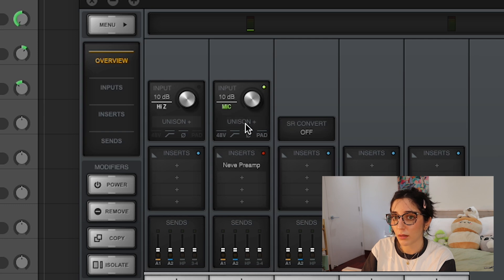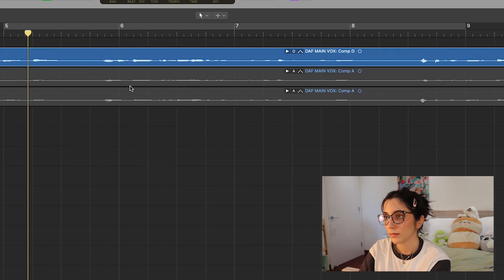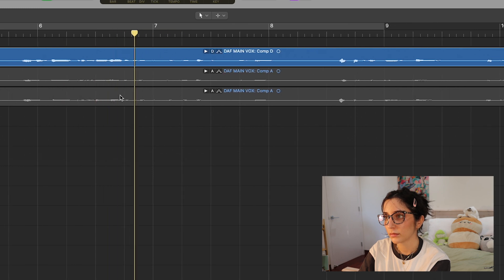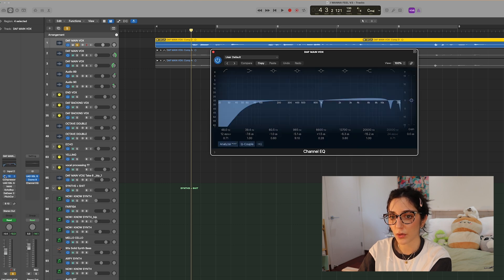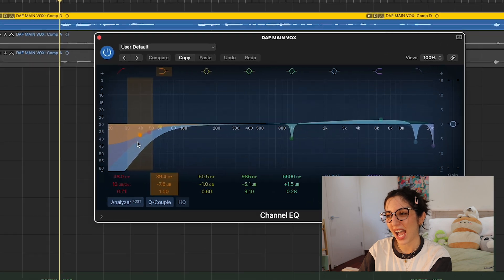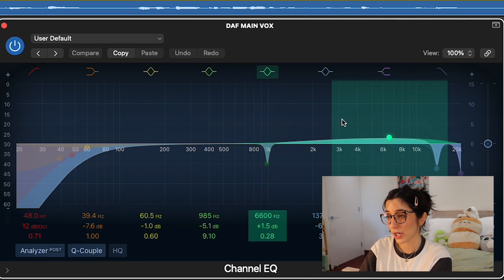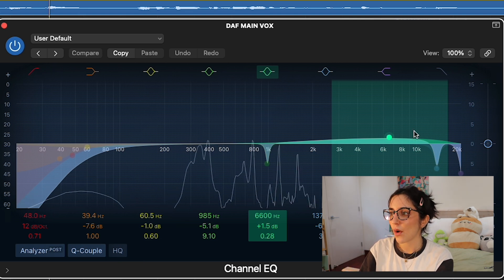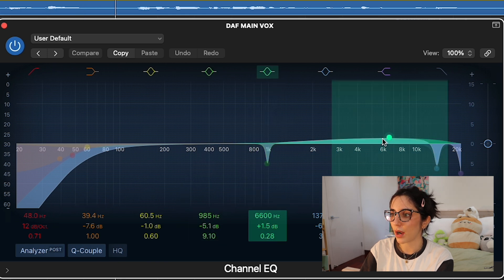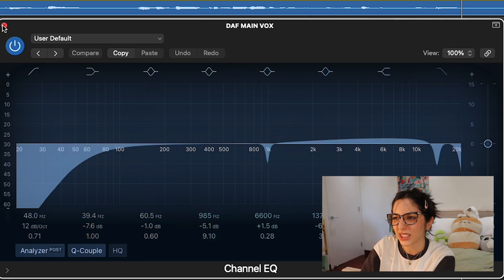So yeah, super low input for my vocals. Without any plugins they already sound pretty clean. The first thing I always do is EQ my vocals to get rid of any frequencies I don't need. For most songs I like my vocals a bit warmer, but since this song is upbeat and high energy, I thought a brighter vocal made sense. So I brought up certain mid-high frequencies and cut out any annoying ones that popped up.